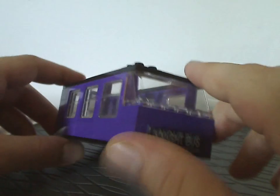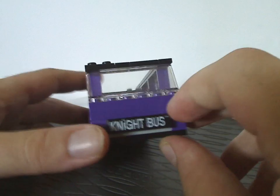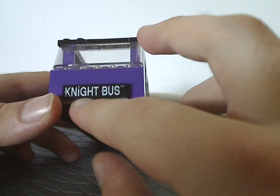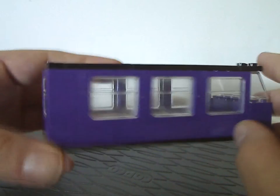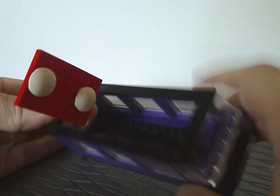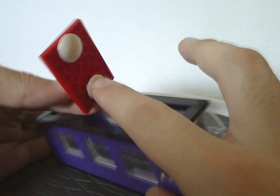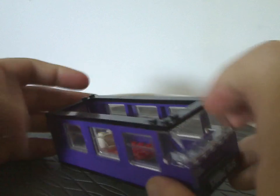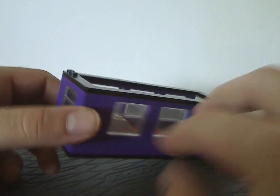The middle section is quite similar to the first floor and features a printed or stickered tile that says 'Night Bus' on it. The interior is about the same, and the beds sit on rounded underneath plates. You also get a good number of window pieces throughout this section.